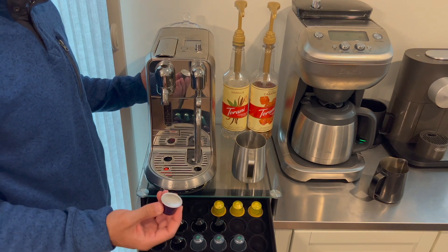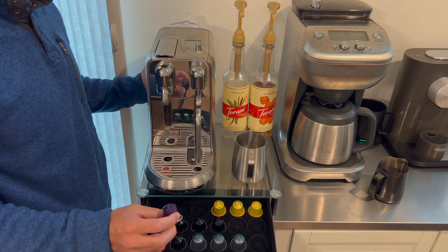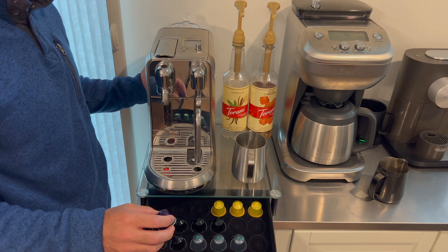For those reasons, Nespresso branded capsules and the Starbucks capsules — which are made together with Nespresso — are the only capsules I use for my Nespresso machines.